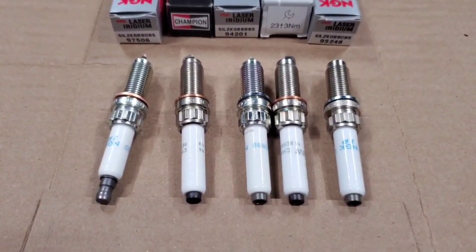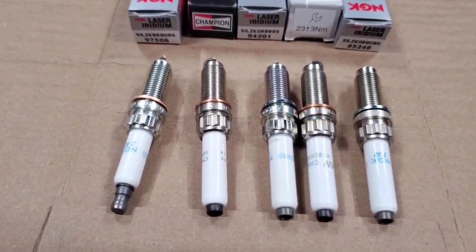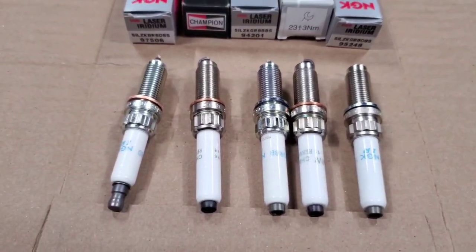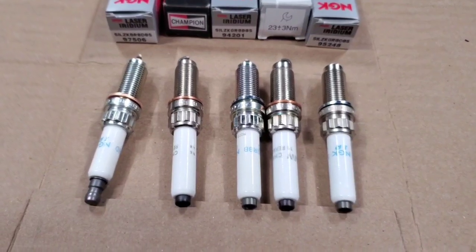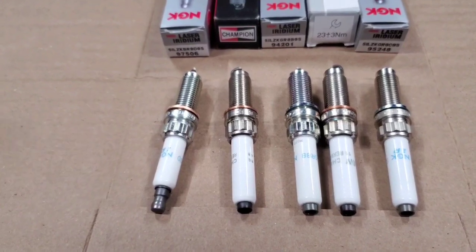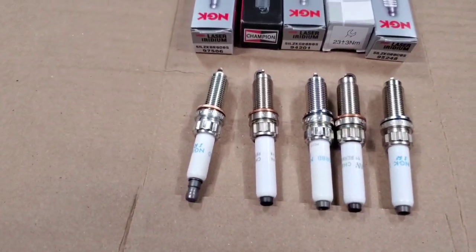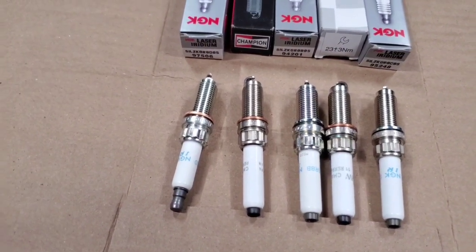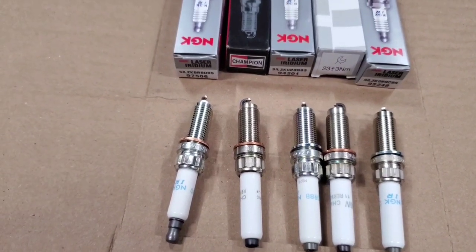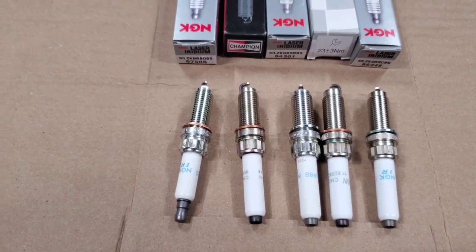The third thing people ask is do you need to gap your spark plugs when you're tuned? Again, the only way to tell is to read your spark plugs after driving for a while. It will be dependent on your fuel quality, how healthy your engine is, and a lot of different characteristics about your car. So you don't have to reduce the gap — running a big gap is better and more ideal from an efficiency standpoint. But you kind of just need to pay attention to how your car is running in order to change the gap. If you're running higher blends of E85 or full E85, then reducing the gap will help with cold starts, especially in the winter.